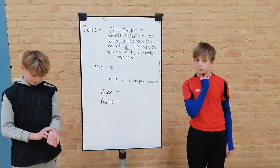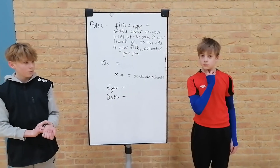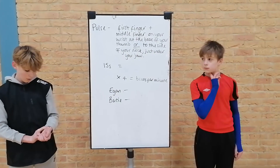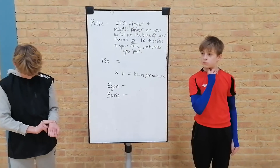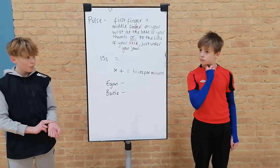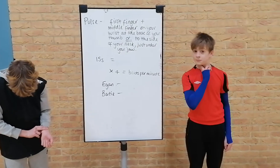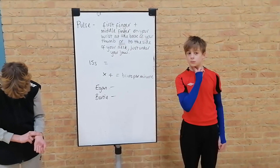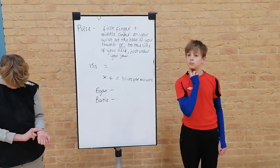For this challenge, it's all to do with being able to find your pulse and then take it whilst you're exercising. There are two simple ways to find your pulse. The first is to use your first and middle fingers on your wrist — you can see Egan on the left is showing you — or the other way is to put those same two fingers just below your jaw, on the side of your neck, and you'll be able to feel your pulse.